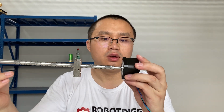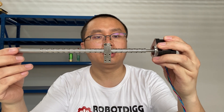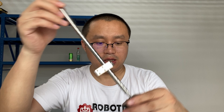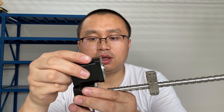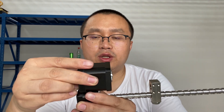Hi, this is Tiger from Rob the Dig. In this video I want to show you this reciprocating screw, and also this stepper motor. For this stepper motor we have two sizes in stock: NEMA 17 and NEMA 23.